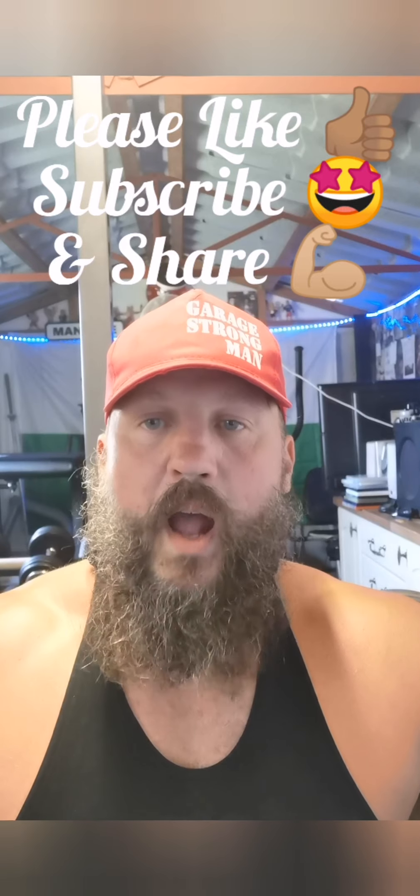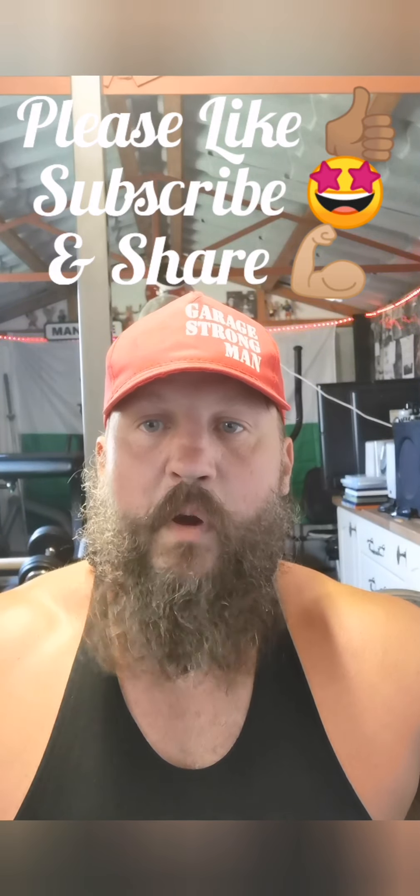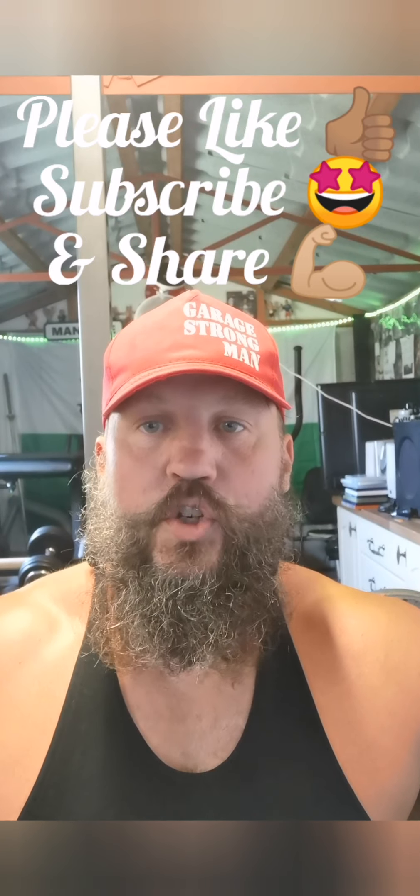Hi folks, Baz Garage Strongman. It's Bench Day today and we're on week 13 of my program Garage Strong Bench.